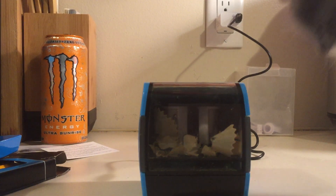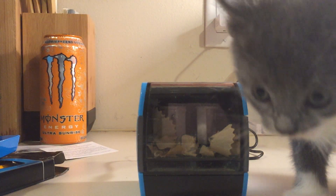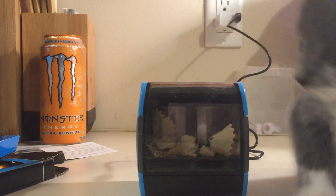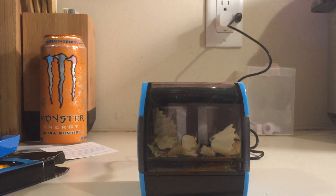We'll introduce you to my little friend — she's about the size of the pencil sharpener box. Say hi! Meow, meow. She's five weeks old.